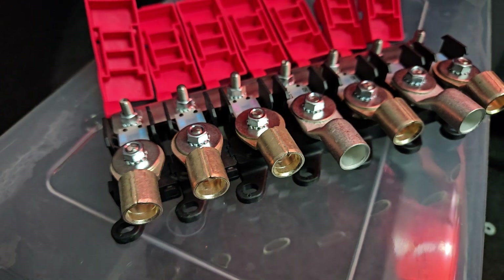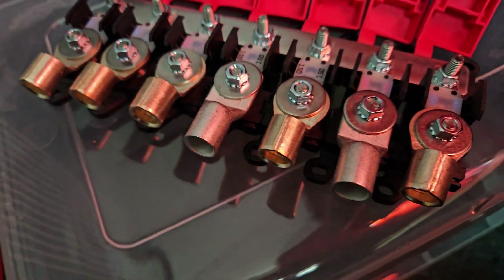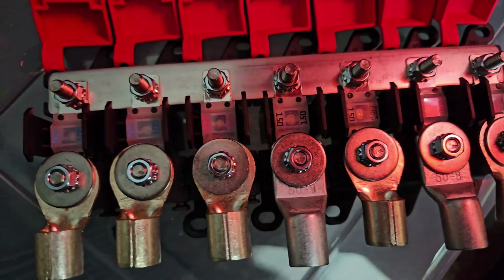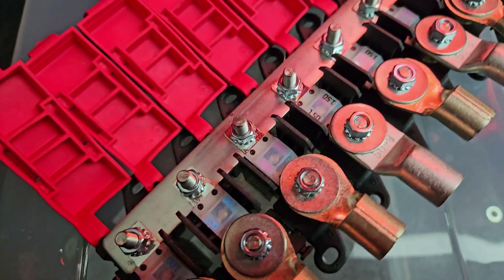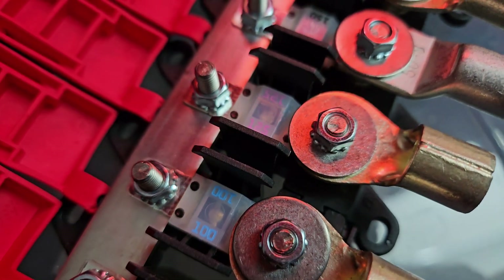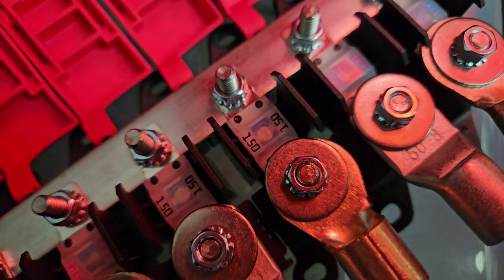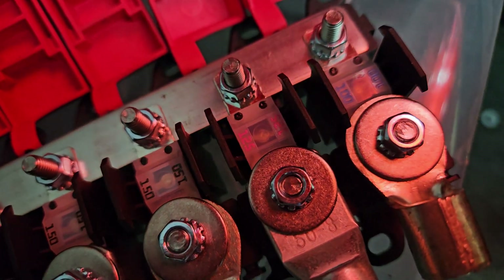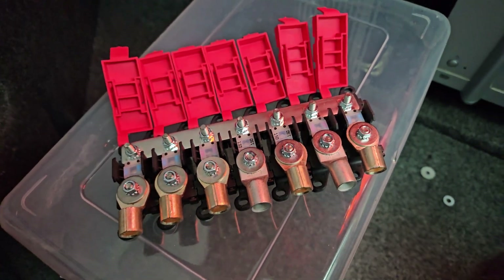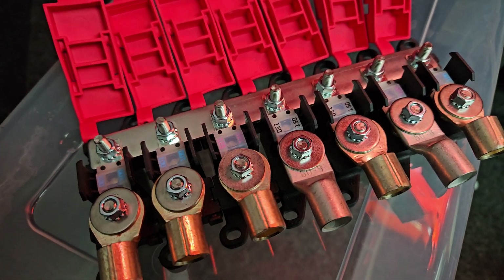Here is the completed unit just before installation, just with the dummy lugs. All of my cables have already been made, so I just haven't had the spare lugs here. All of my amps, inverters, supercapacitors, front battery, back battery, and whatever - I think I counted seven, that's why I made this unit for seven. And that should all just run safely; this is just for short-circuit protection.